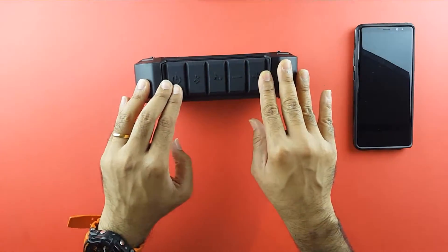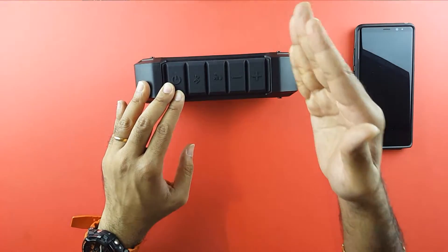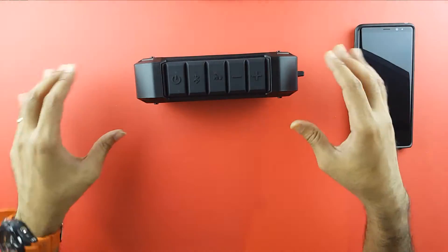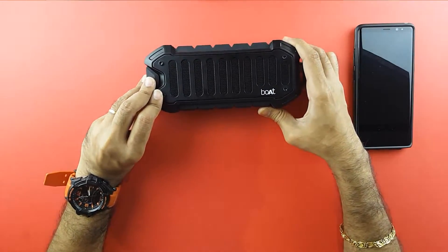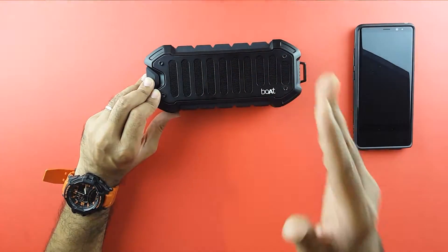Great sound, great build quality, and for the price of 2500 rupees this is bang for the buck. It also offers shockproof, water resistance, and dust resistance, so it's the all-in-one package. One of the best speakers you can get right now in the market. I would definitely recommend you get this speaker if your budget is 2500 rupees.